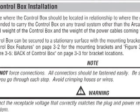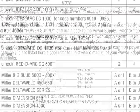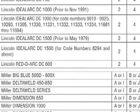Refer to Section 4.04 Control Box Installation in the Operator's Manual and, referring to the power supply control connection chart, locate your machine and make this connection based on the information shown.